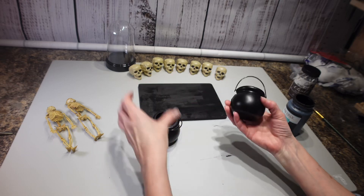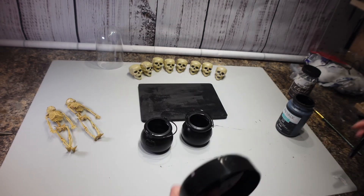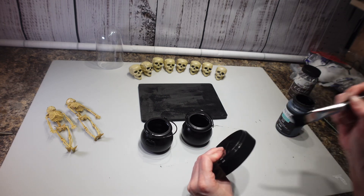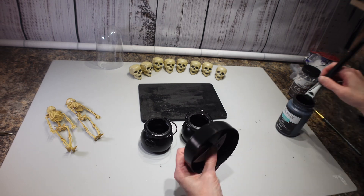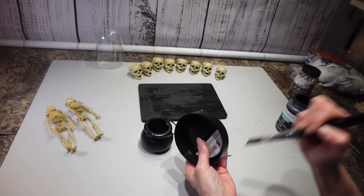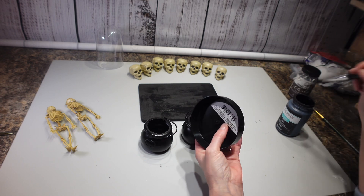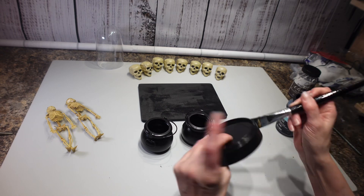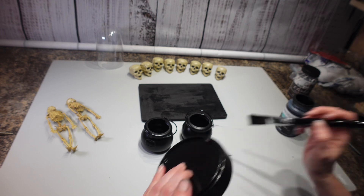While I'm waiting for that to dry, I'm going to take these little cauldrons that I got from Dollar Tree and the base from this cloche, and just put a coat of the matte paint over that. I know I should use mod podge if you want it to stay, but it's not a big deal if it scratches off — this is Halloween, everything's kind of dirty and distressed anyway.